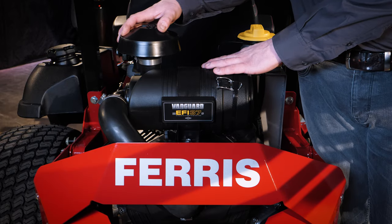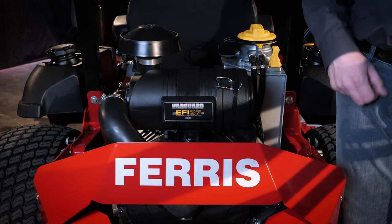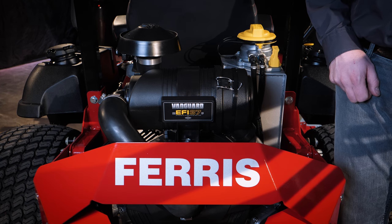On top of the engine we find a large Donaldson dual element cyclonic air cleaner that keeps the incoming air clean.